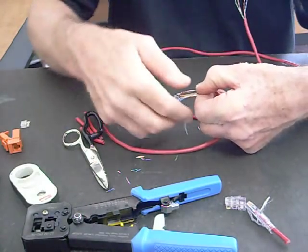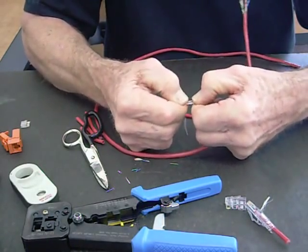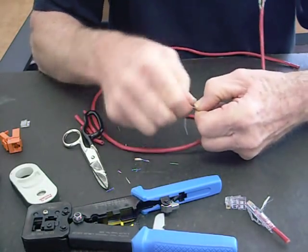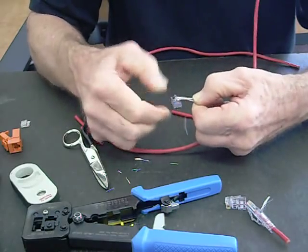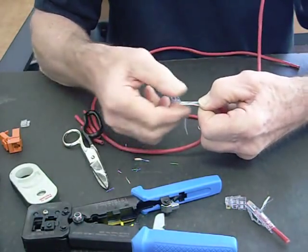Now holding tight here, what you want to do is stretch these together and sort of move them — see how I'm zigzagging them? The nice thing about working with solid is it's got good memory, so you can form it and it maintains whatever you feed it. So there, it's ready to go.